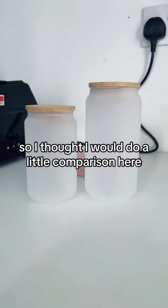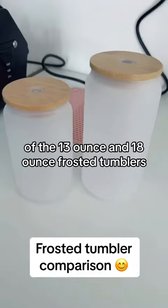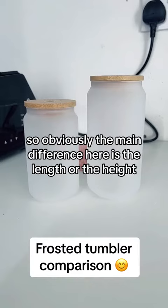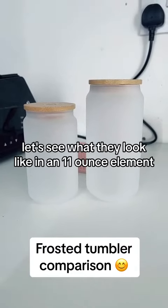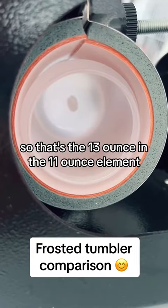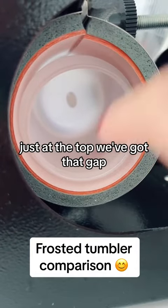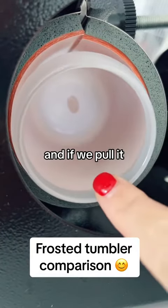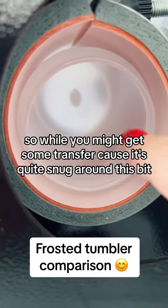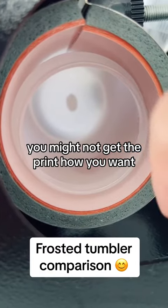I thought I'd do a little comparison here of the 13 ounce and 18 ounce frosted tumblers. The main difference is the length or height. That's the 13 ounce in the 11 ounce element — as you can see, there's a gap at the top, and if we pull it, it does come out. While you might get some transfer because it's quite snug around this bit, you might not get the print how you want.